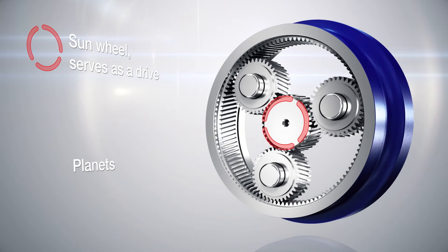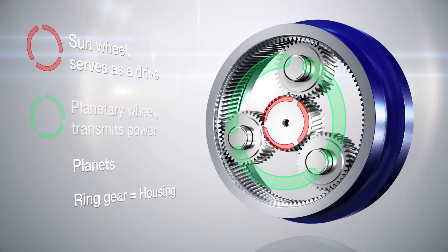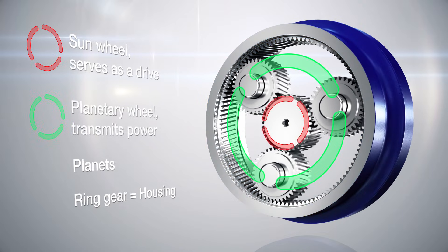The planet's orbit is determined by the ring gear in the housing. The planetary wheel connects the individual planets and transmits power as a combined force.